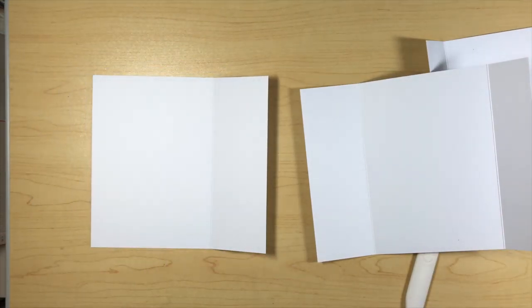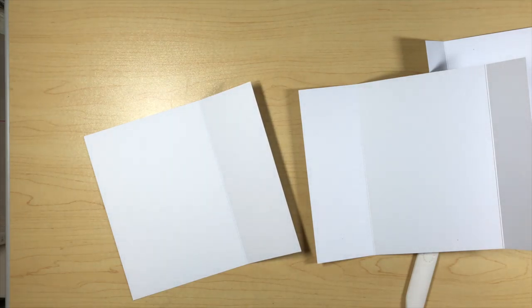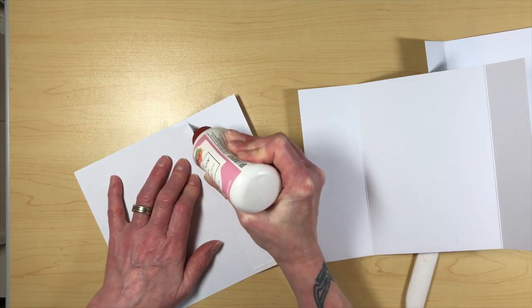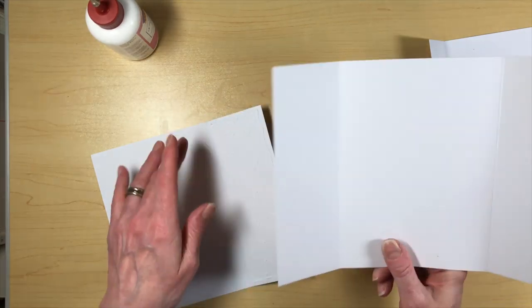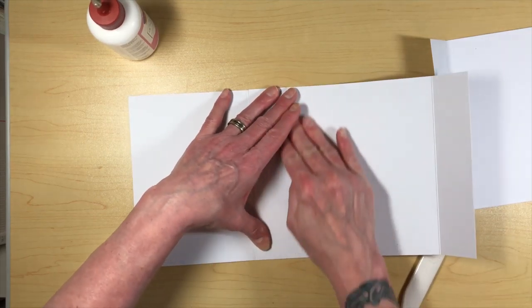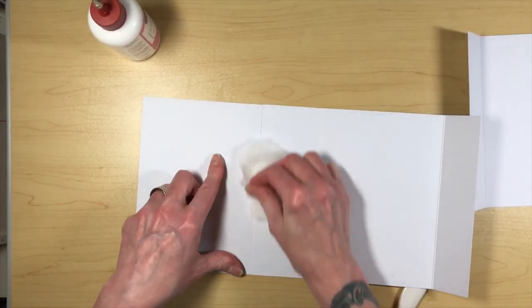Let's grab our glitter glue - this is also from Country Craft Creations. I'm just going to put some glue on this 2½-inch spine piece, and then take piece B at that 2½-inch score and lay it down right to the edge of that score line, match it up, and glue it down. That's going to help create the big spine for the album and reinforce it as well because of the extra cardstock.